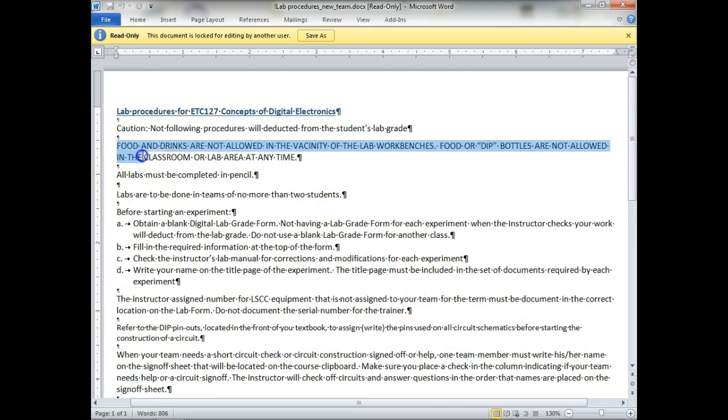Any questions about the lab procedures? You all got a copy of them — any questions on that?